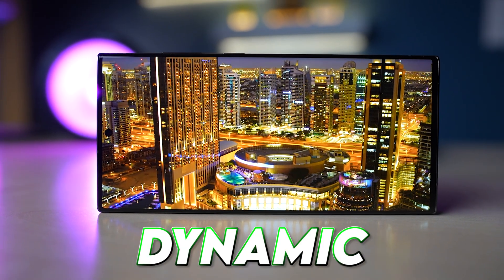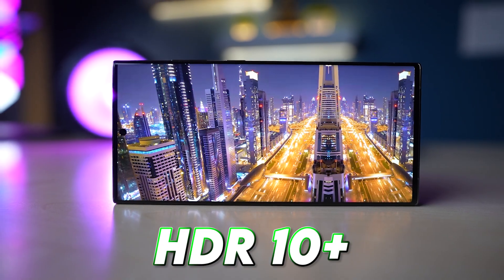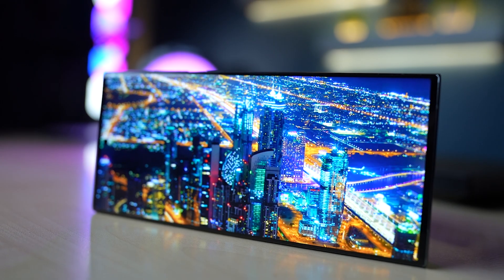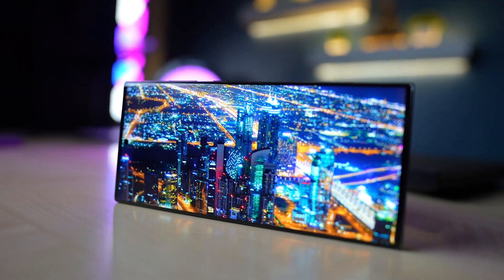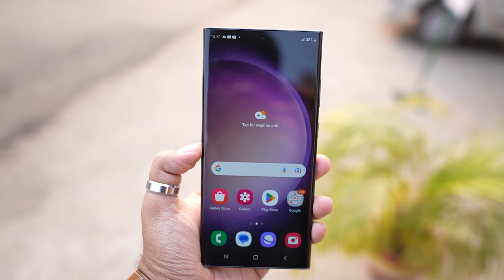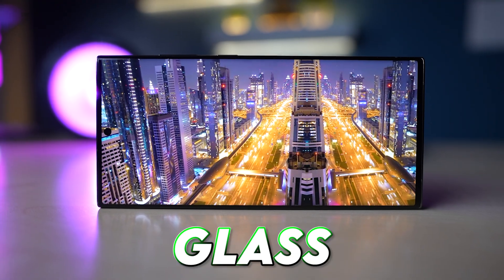And you can see the display here — how beautiful it is. You get a 6.8-inch Dynamic AMOLED 2X, 120Hz HDR10 Plus display, with 1750 nits peak brightness, which shows beautifully in daylight. This display is a lot more color-accurate, with great color balance. Even in the dark you will not feel the brightness is lacking. And there is also Corning Gorilla Glass Victus 2 protection.